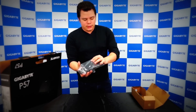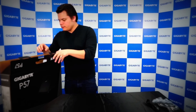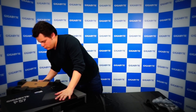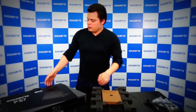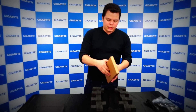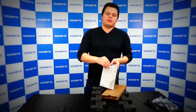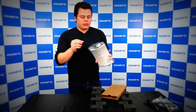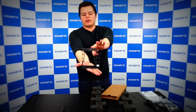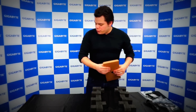So in the box you have the power adapter and the power cord. On top you have the box that contains the manual and drivers — very important if you need to install all the software and if you need to have the warranty for your product. You'll also find the swappable bay, which I'll come back to later, as it's a very important piece for the P57.